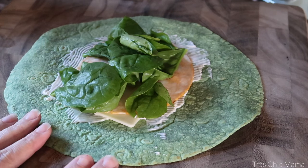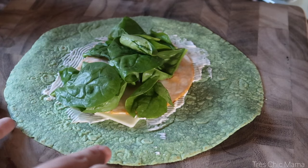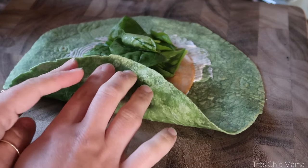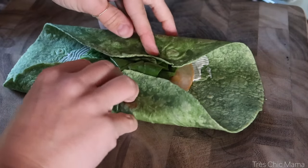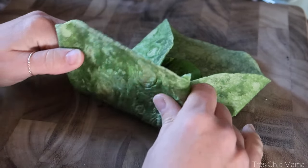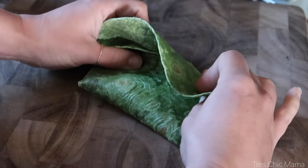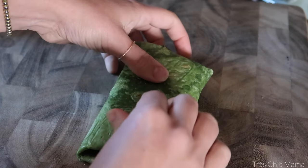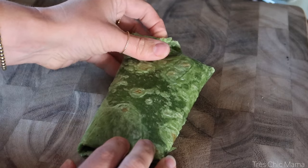For this wrap I'm going to try to make it a little bit more of a flatter rectangle, so I don't want to over-stuff it and I'm not going to roll it like a circle. What I'm going to do is just fold in the top and the bottom and then kind of just fold it over like so. It's not going to be the most full wrap, but you want it to be more of a rectangle.